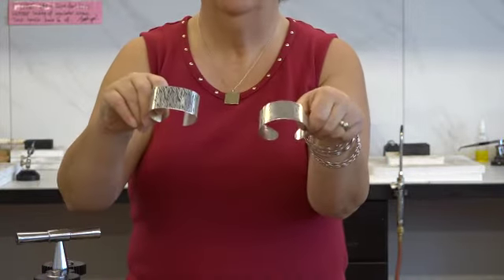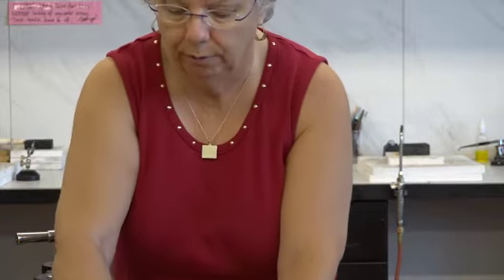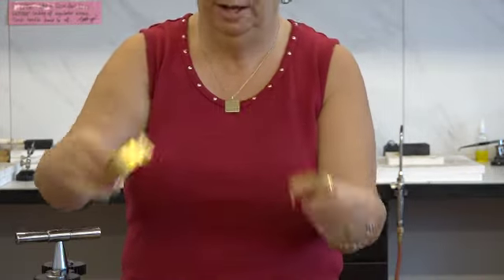And these are patterned cuffs. The metal is patterned by running it through the rolling mill with a pattern plate. It's then cut and shaped into a cuff.